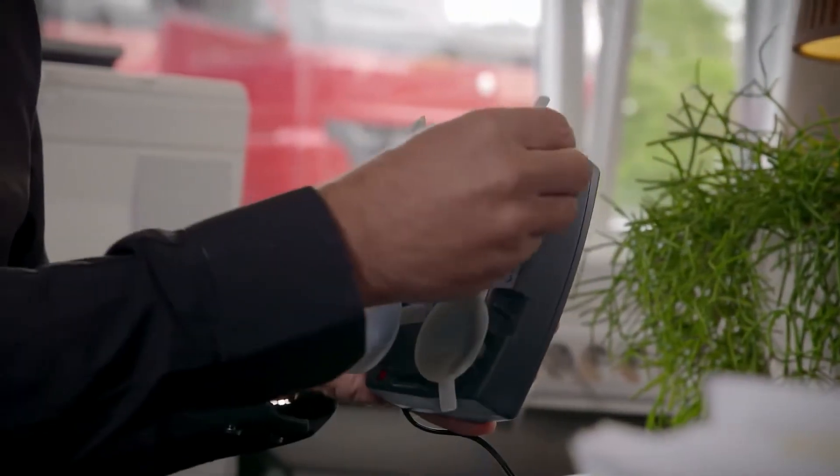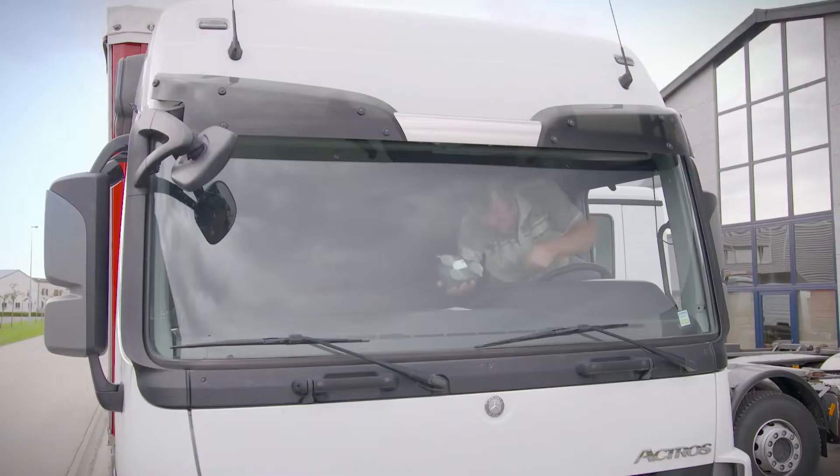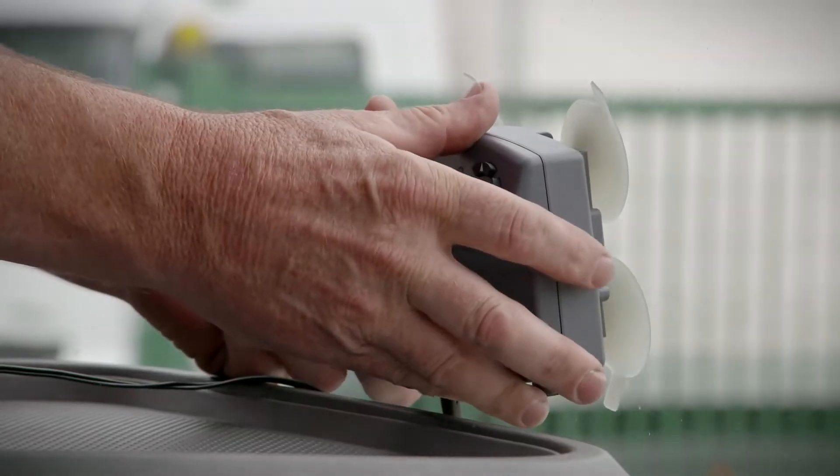You can install the onboard unit on the windscreen with the suction cups. Make sure your windscreen is free of grease and dirt and that the OBU doesn't affect your view. Keep in mind that the OBU must be leveled horizontally.